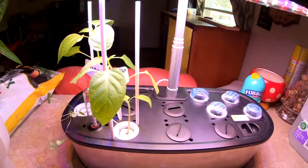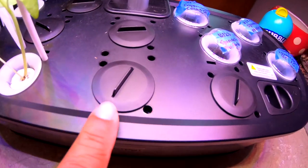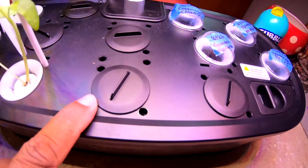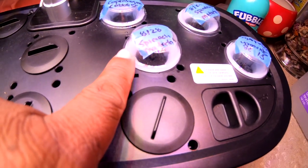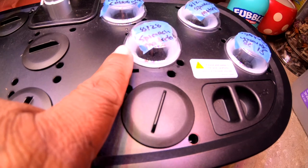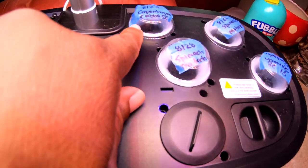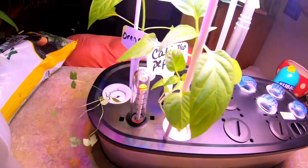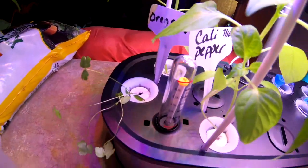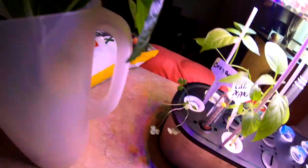That is much better — I was able to lower the light. I closed up the holes of the ones I'm not using. This spinach, it's day 28 and nothing has come up yet, but I'm not gonna give up on it. I also have some cabbage back there, and I have these California peppers right here, and some oregano that's just laying over the side. Here's my plants — we're gonna go outside.